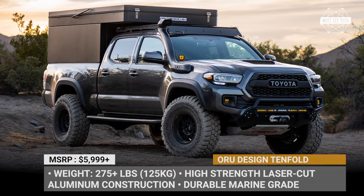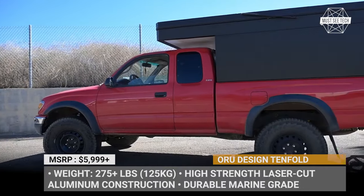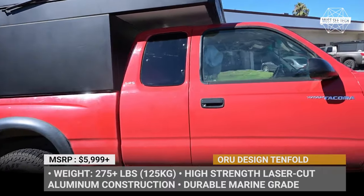Aura Designs Tenfold is the entry-level truck camper by the California-based Aura Designs. It has minimal weight, offers a simple setup process, and folds flat to make traveling more convenient.